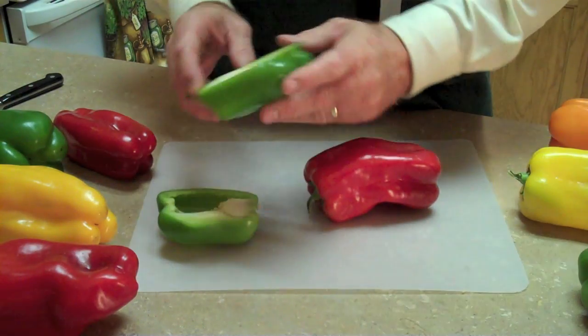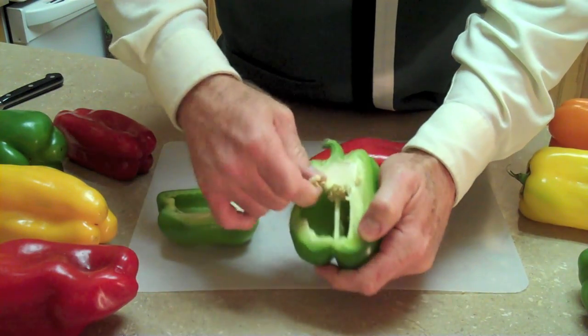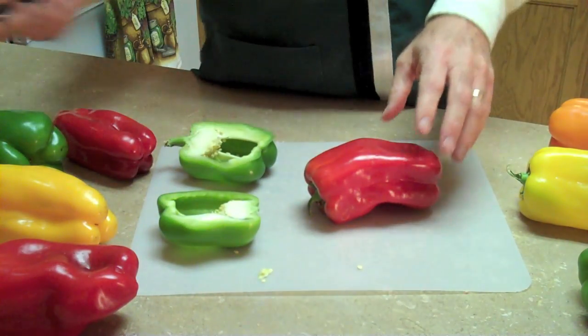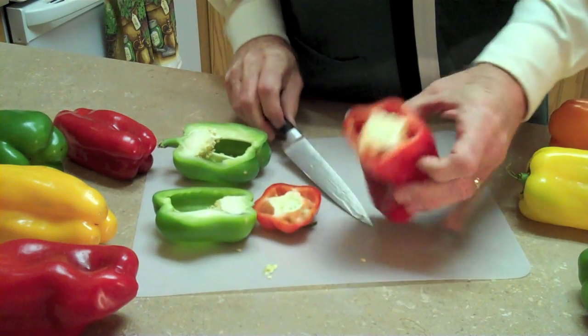Now with peppers, I've got one sliced in half here. You can see that inside they've got some membrane and a bunch of seeds, and that stuff you don't want. So how I like to prepare a pepper is, first thing, cut the top off.